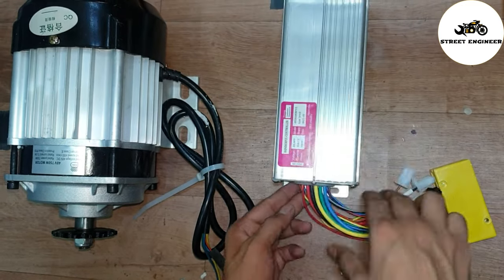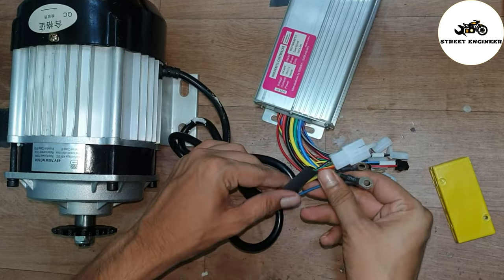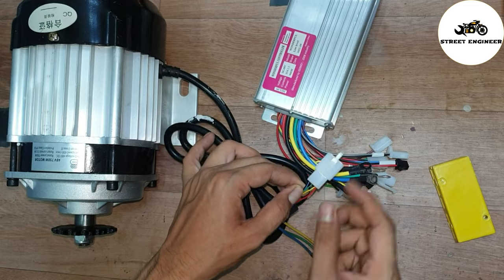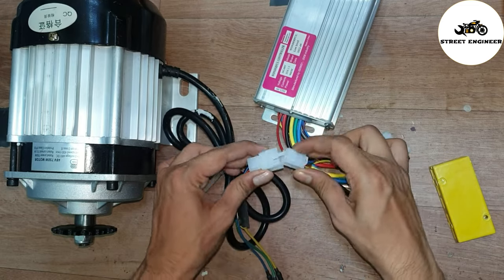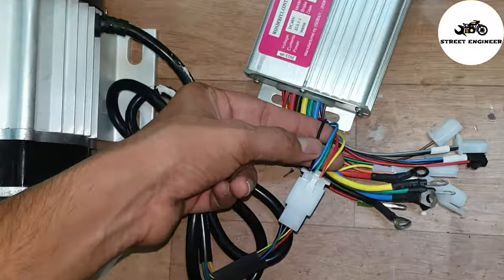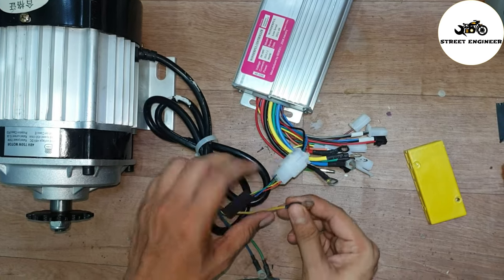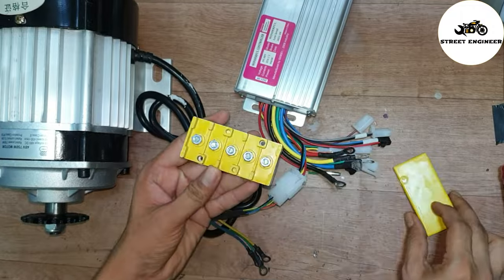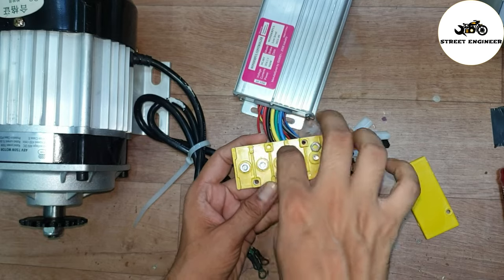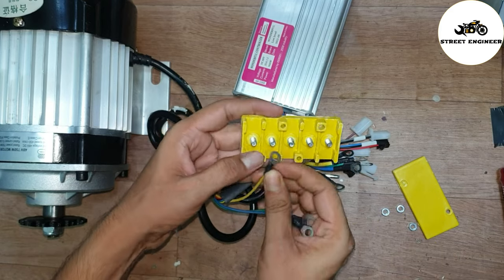Now let's start the wiring connections. First I will connect the motor wires with the controller. Connect the motor hall sensor 5-pin connector with the controller hall sensor 5-pin wire. Then connect the motor 3-pin phase wire with the controller 3-pin phase wire. Use the junction box to connect these wires.